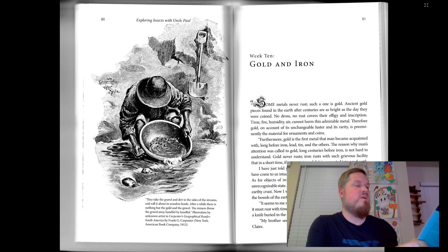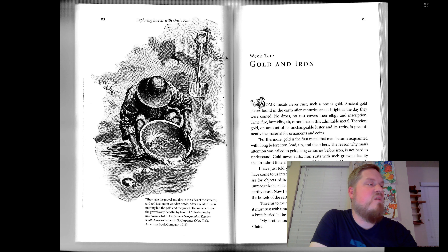"And gold?" Uncle Paul asked her. "It is different with gold," she replied, "as that metal never rusts. It is not changed by time, air, and dampness. It must be pure." "Exactly so. In the rocks, where it is disseminated in small scales, gold is as brilliant as in jewelers' boxes. Claire's earrings have not more luster than the particles set by nature in the rock. On the contrary, what a pitiful appearance iron makes when it is found — it is an earthy crust, a reddish stone, in which only after long research can one suspect the presence of a metal."